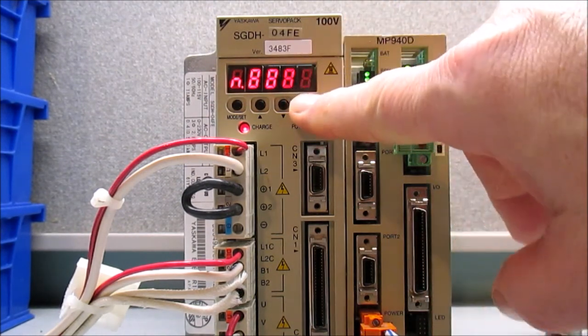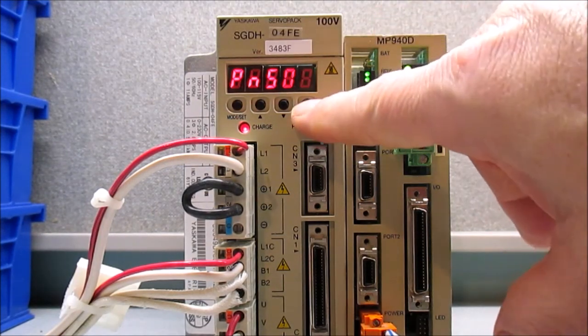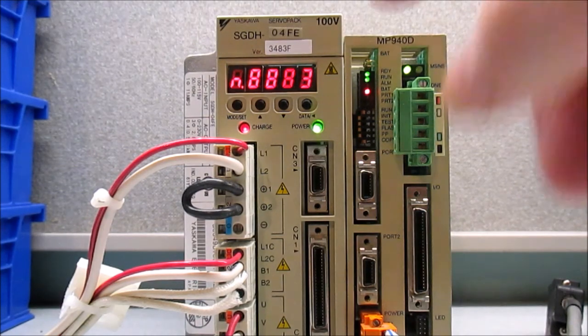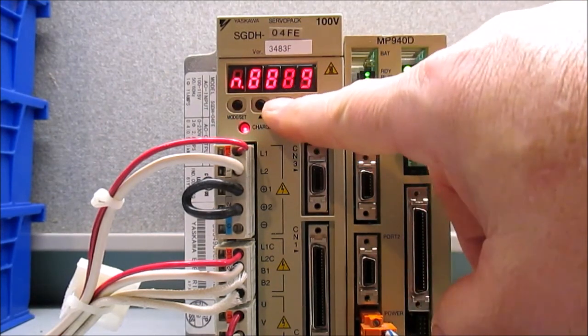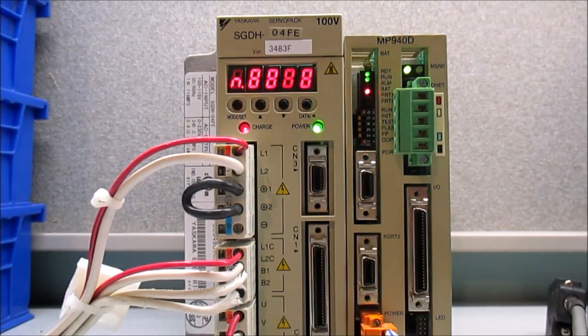Now I'm going to press and hold the data button again, which brings me back to the parameter mode. The next parameter I want to select is PN50B, so I'll press the up arrow button once. Now that I'm in parameter 50B — the negative over-travel parameter — I'm going to press and hold the data button again. I want to make the first digit, which is the flashing three, a number eight, so I'll press the up arrow until that reads eight. Then I'm going to press the mode set button again to save this parameter. Once it flashes twice, the parameter has been saved.